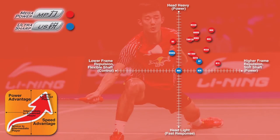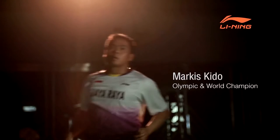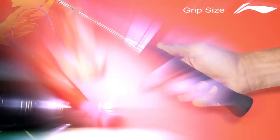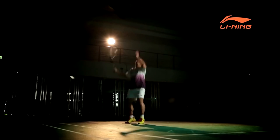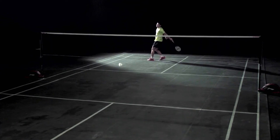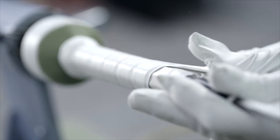Determine the play style that best reflects your game and select a racket series. Now consider the following five key racket characteristics. The grip size affects the overall comfort in holding the racket but, more importantly, it influences shot technique and accuracy. Many players now use a smaller grip so they can hold and control the racket with their fingers to create more power and greater deception.